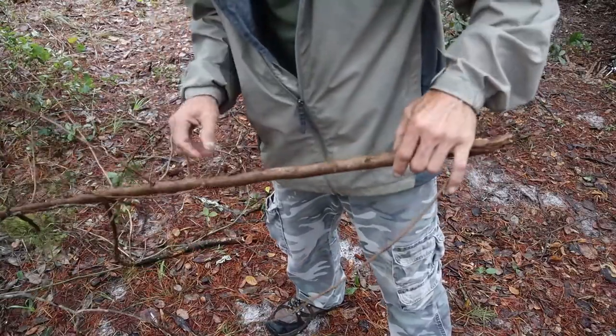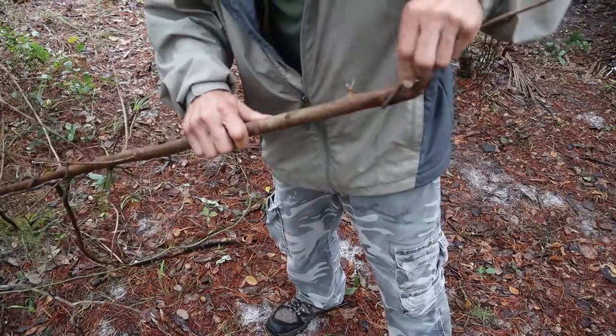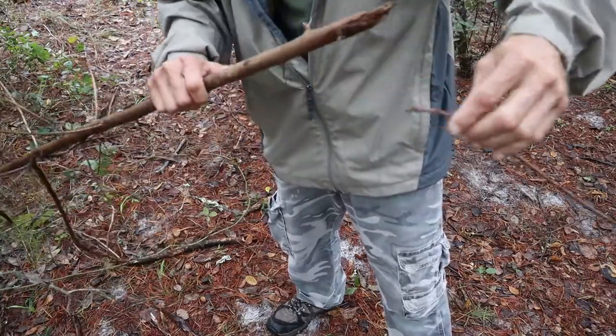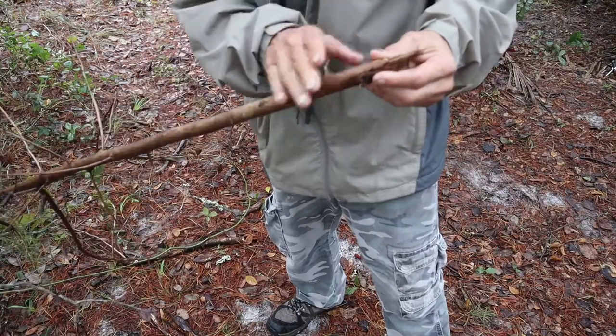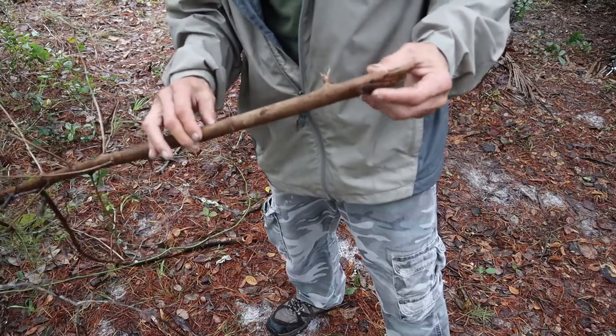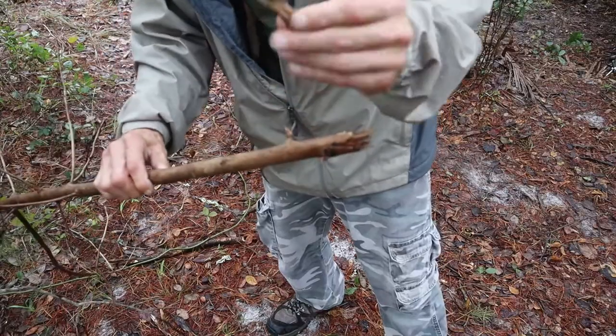I just found a branch that looks like it's been down for at least a few months. I don't see anything really growing on it. There's some moss just laying around on it. It still has some pliability to it, but we may be able to cut some of this off and skin it all down — process it to the point where we still have a little bit of a chance of getting some wood that'll burn.